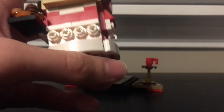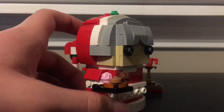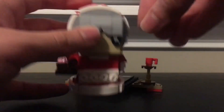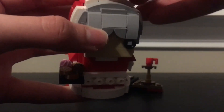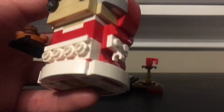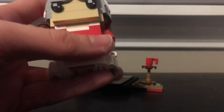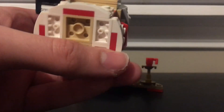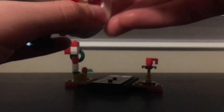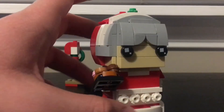I don't have many Brickheadz but I am starting a collection, and it's coming along well. On the top she has this green little flower piece that goes on the hood of Mrs. Claus, which is an awesome touch. On the bottom, just like Mr. Claus, you get four arch pieces that surround the bottom and give it a finished look. I'm really glad they didn't just leave studs open down there.